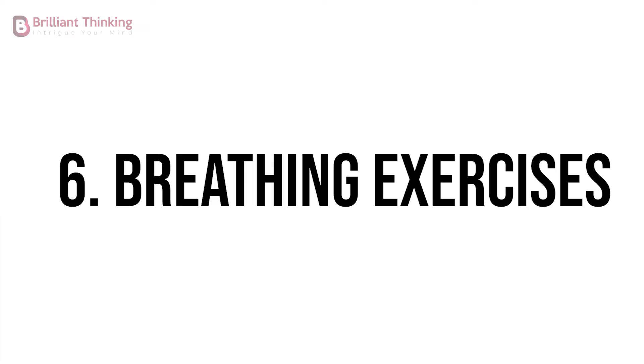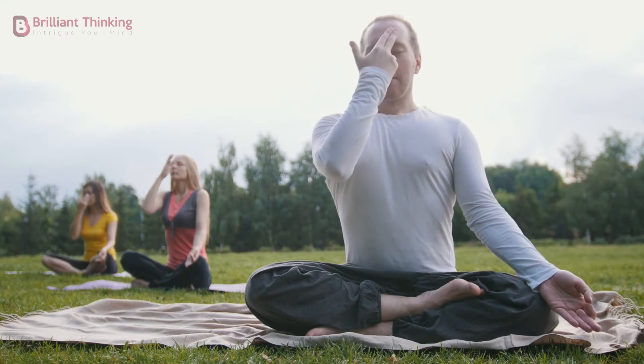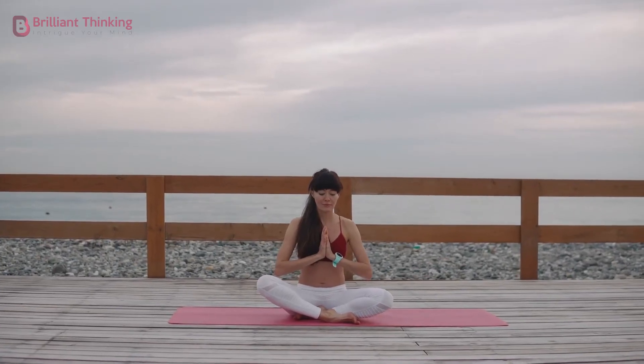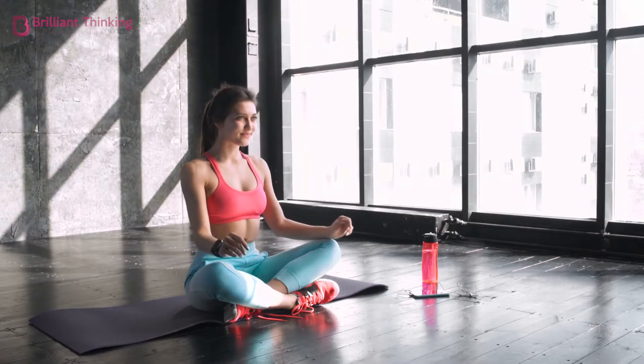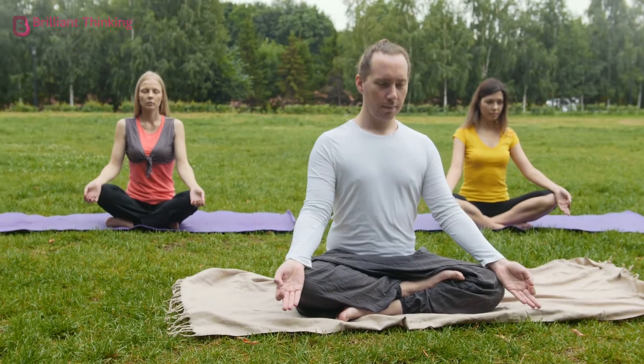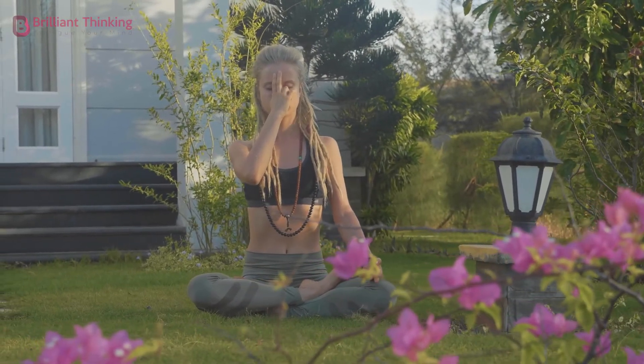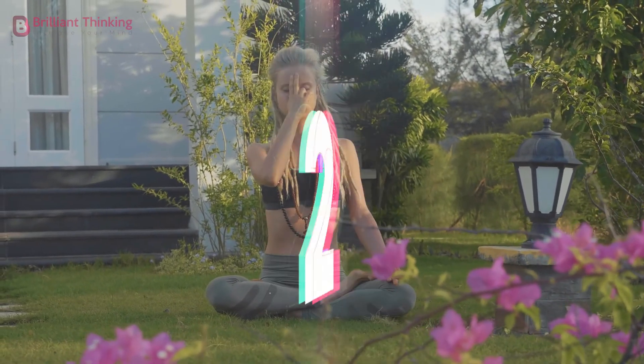Exercise 6: Breathing Exercises. Breathing exercises are a great way of practicing mindfulness, thus helping with stress and anxiety. Here's an exercise you can do right now. Sit in a chair in a comfortable position. Place your hands on your lap with your back straight and feet to the floor. Try to relax your muscles and calm your mind. Breathe slowly and deeply through your nose to the count of 1, 2, 3.